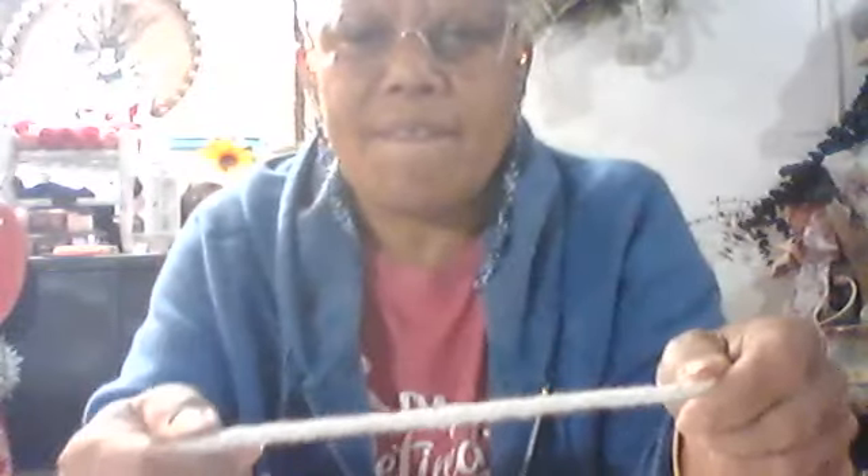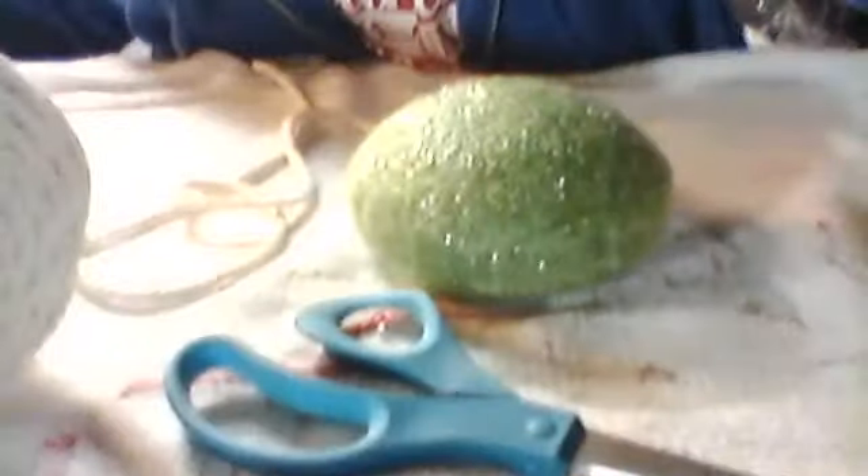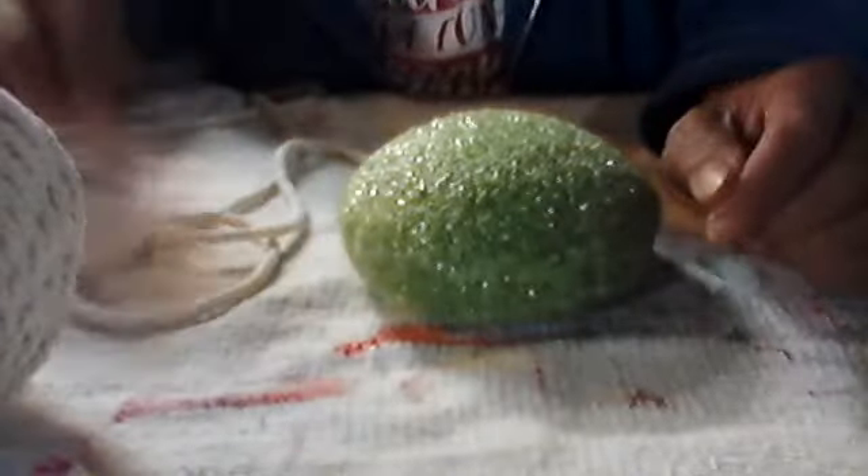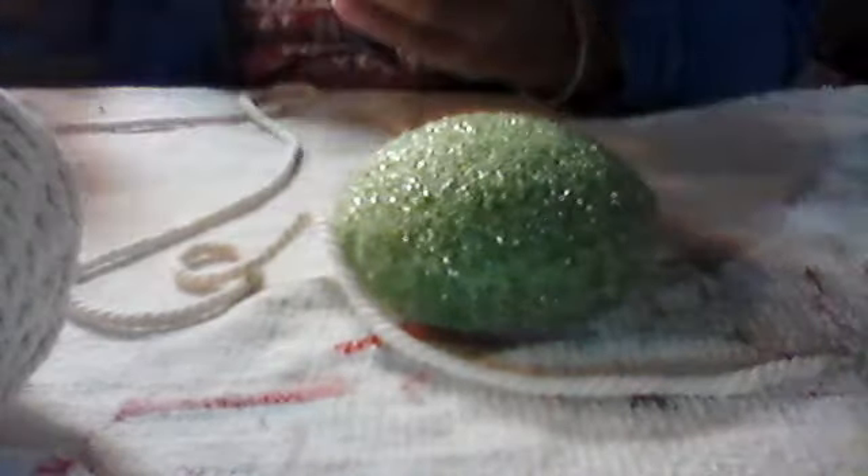So what I'm going to do is take this twisted rope and wrap it around, starting in the center, all the way around. Let me bring the camera down to the table so you can see exactly what I'm doing. All you need is a hot glue gun, some rope, and some floral foam.